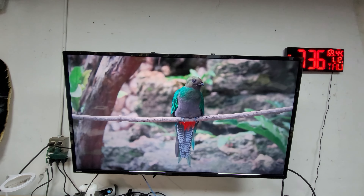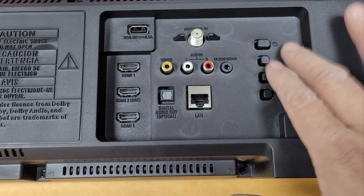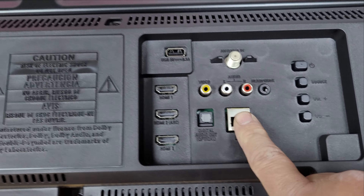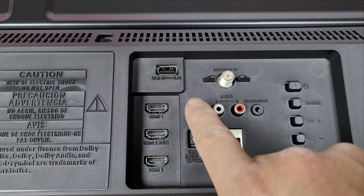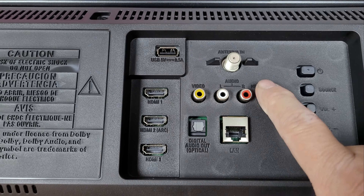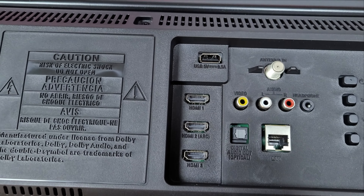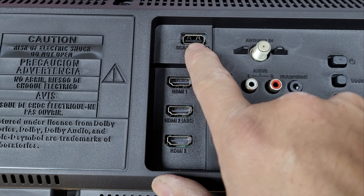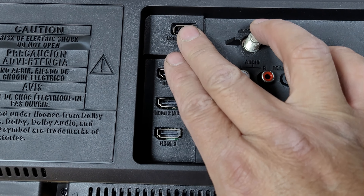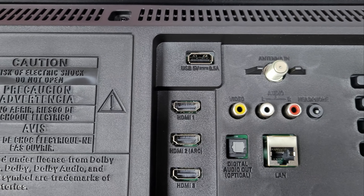Let's take a look at the back of the Philips. Behind the TV you have a physical power button in case you lose the remote, source, volume up, volume down, a LAN port, a digital audio optical cable output, digital analog lines with left and right audio and video, a headphone jack for auxiliary cables, an antenna input for DirecTV or cable, and USB ports for updates and powering devices — that's 5 volts. You also have three HDMI inputs.